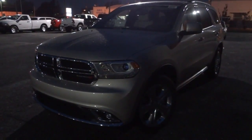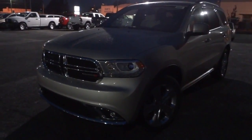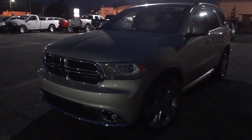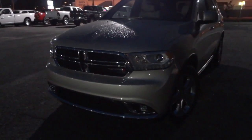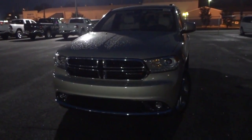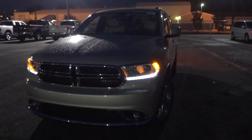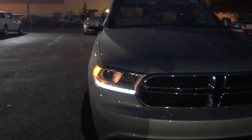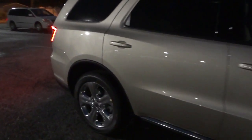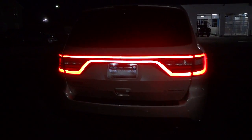Hey, this is Mike. Here's a 2015 Dodge Durango — a pretty neat color. I'll do a daytime video in the near future, but this is the night video showing you what the 2015 Durango looks like at night with the different light features, interior and all that. Right now the vehicle's off, but this one has a remote start so I'm going to go ahead and start it. We've got some LED light strips below the headlights, some orange side markers, and back here we've got that nice Tron-looking glow to the taillights.